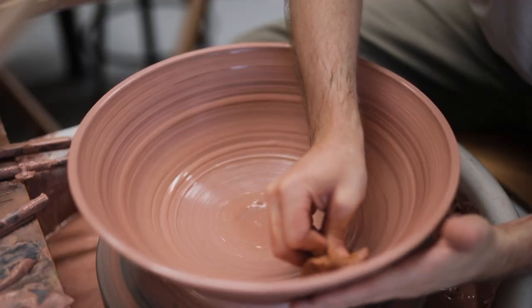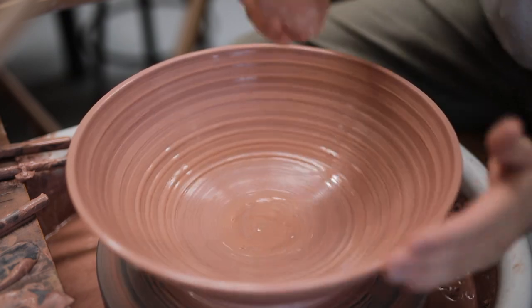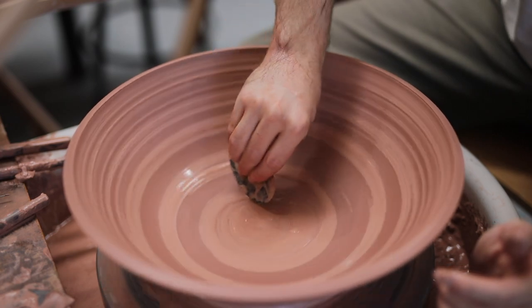I don't want a flat base which then leads into curved walls, or straight walls with a curved base. Instead, I want one continuous curve.